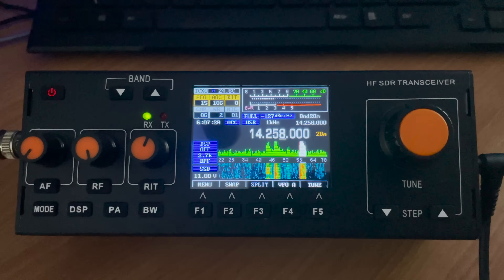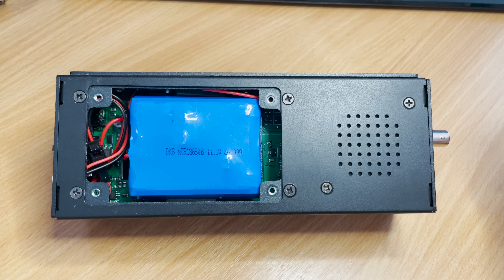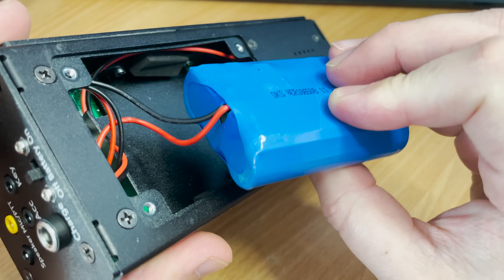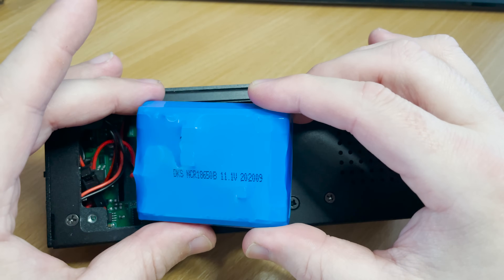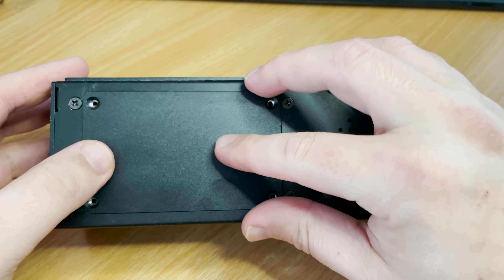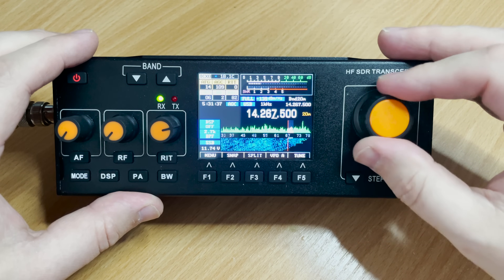I won't do a full teardown on this radio as there are plenty of photos on the internet of the mcHF — I'll leave a link in the description. We can see the battery pack, which appears to be four cells. If you Google the part number printed on it there's lots of information on where to purchase them, so when they finally fail they're quite easily replaced. I purchased this radio from Banggood with the battery already installed; it took around two weeks to arrive in the UK. I'll leave a link in the description and also a link to the original designer so he can get some credit. I hope you enjoyed this video — let me know what you think, and if there are any flaws I'd love to hear from you. Until the next video, take care, stay safe, thanks for watching.